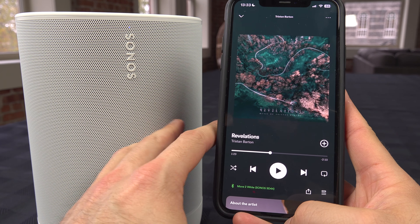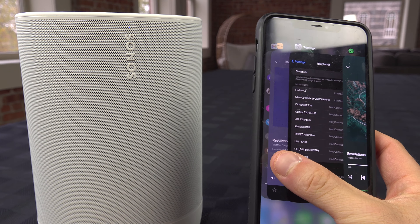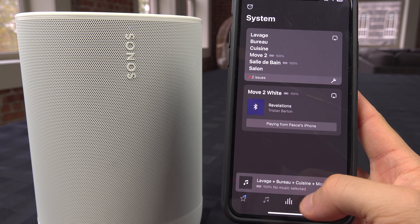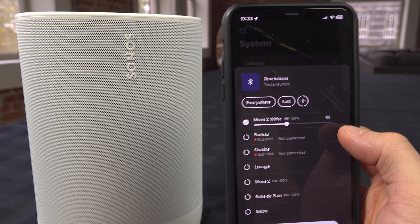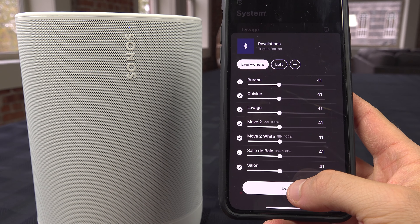If you want to share that Bluetooth connection between the two devices, you can open the Sonos app. In the middle section, you'll find your Move 2 with the Bluetooth connection, and you can use that button to share it with all other Sonos devices in your home.